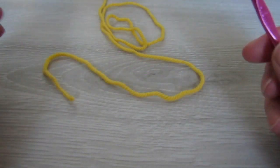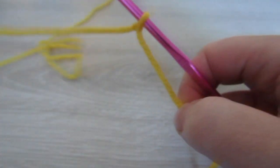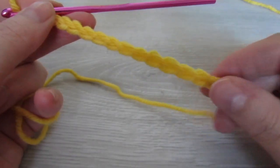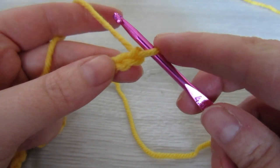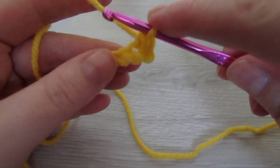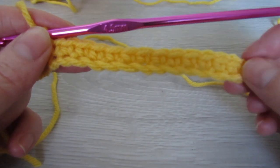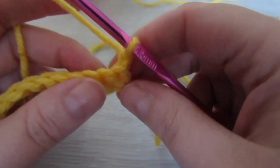Now we're going to start off with our 4.5mm hook and we're going to make a chain of 15. Then we're going to single crochet into the second chain from the hook, and single crochet into every chain all the way across to the end. At the end of the row, chain 1 and then turn your work.